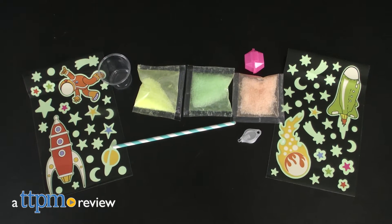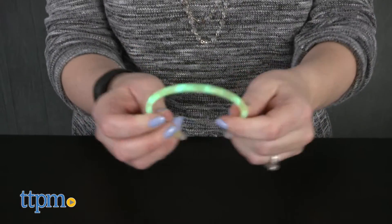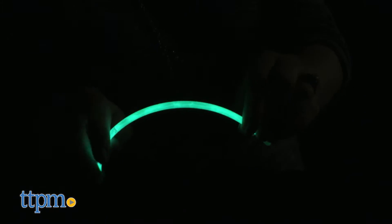You won't be afraid of the dark with this science toy. Hi, I'm Laurie from TTPM. This is the Scientific Explorer Get Glowing Science Kit from Alex. It lets kids create alternate sources of light for a dark room while learning the science behind why things glow.